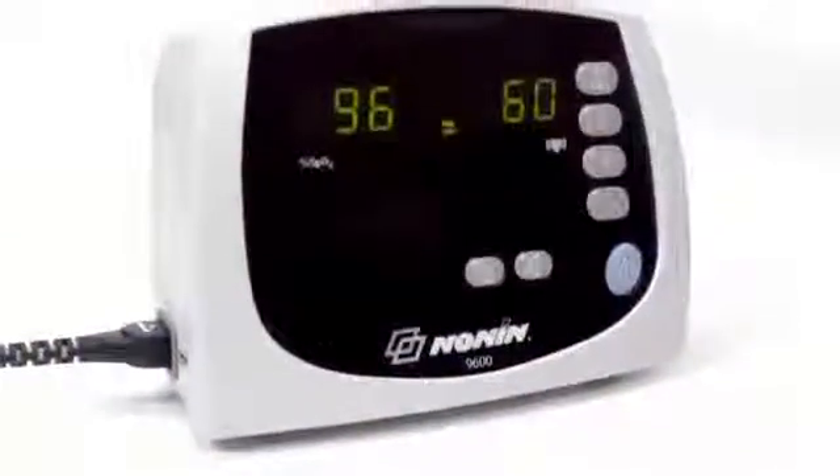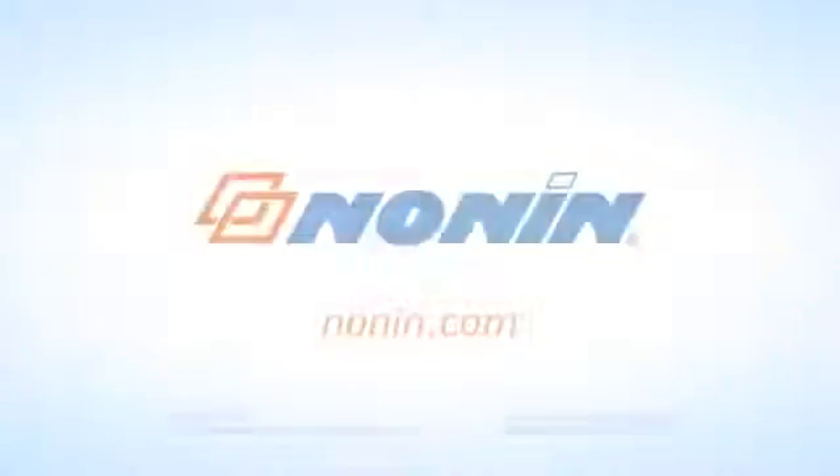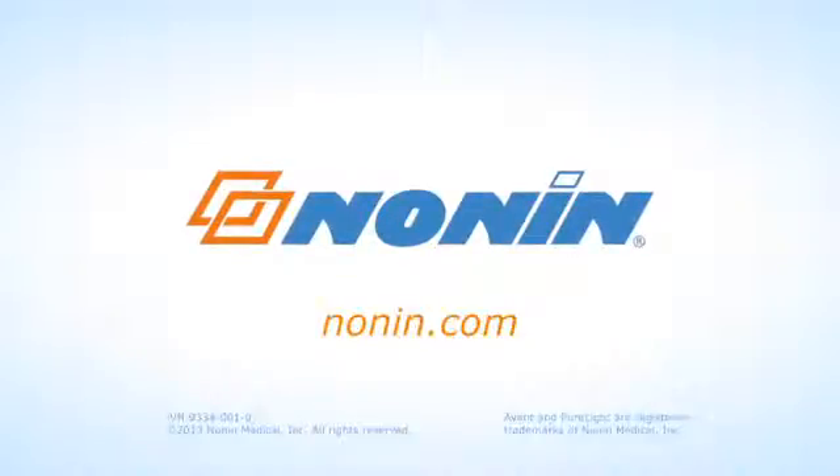With proper use, the Nonin Avant 9600 pulse oximeter will provide consistent, accurate oxygen and pulse rate measurement. You can find additional use information on this and other Nonin products at www.nonin.com.